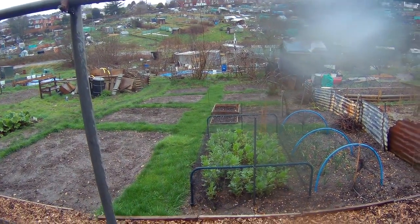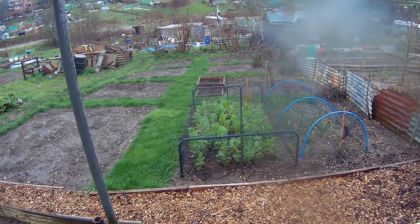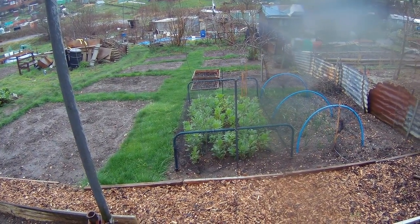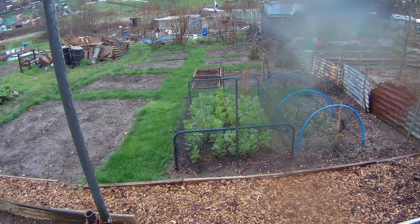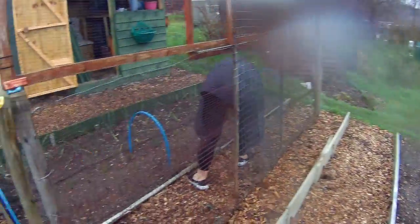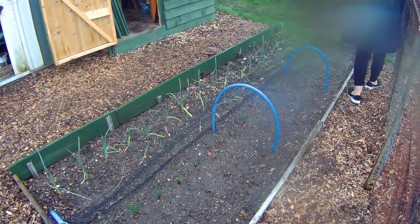I did come up after the second lot of snow and the broad beans looked like they'd had it, but since then we've been back up and they seem to have bounced back, which is good. The onions are just absolutely completely waterlogged — I don't know what to do about them.